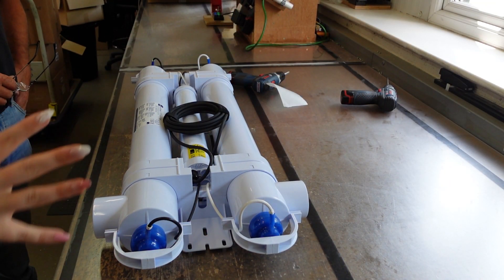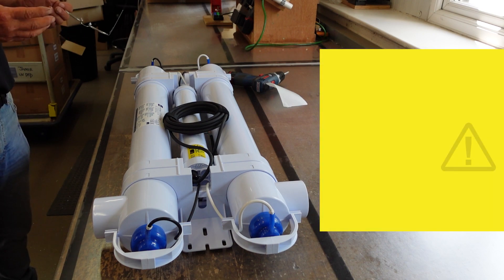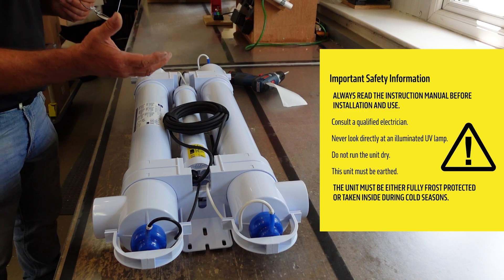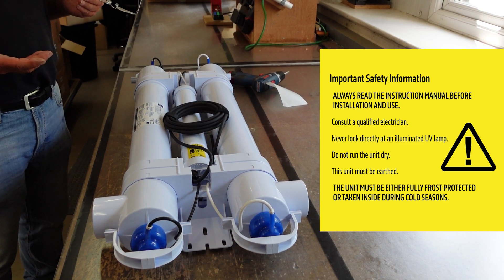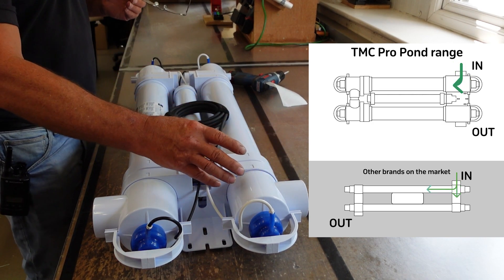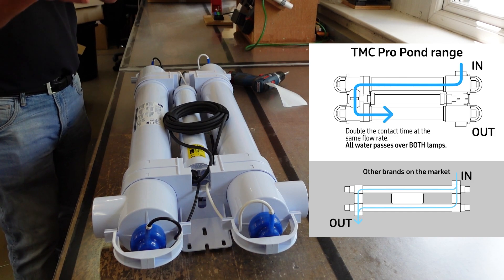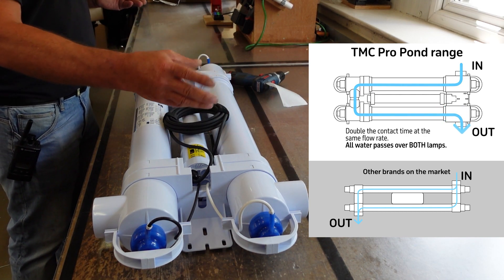At this point the unit is pretty much plug and play — fully assembled, quartz sleeves and lamps are in. It's been tested to ensure the end user can receive the product without any worries about it not working. You either wire it into a junction box and turn the power on — as easy as that. One thing worth noting is that the UVC sterilisation is double treated. It comes in, goes along the core sleeve with lamp, then comes across and goes out. You'll get some units where they just flow straight through, but with this unit you get it treated twice.